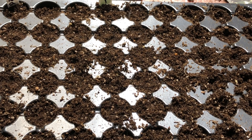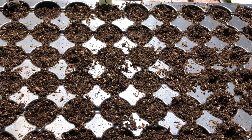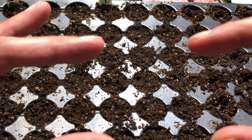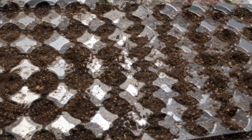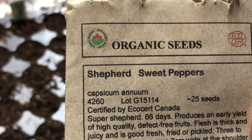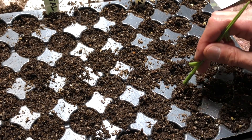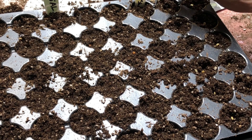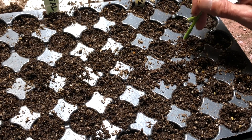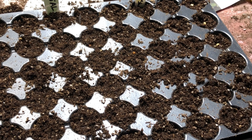Next we're going to do Super Shepherds. I really like Super Shepherds — they grow into a long pepper about eight inches long, hollow, with very few seeds. They're great: cut the end off, sauté up some rice, onions, and ground beef, stuff the peppers, throw them on your barbecue and grill them. Delicious. So we just planted the last of the Super Shepherd seeds. This is it for this tray. The next tray I'm going to fill with California Wonder — maybe around 20 of those — and then fill the rest.